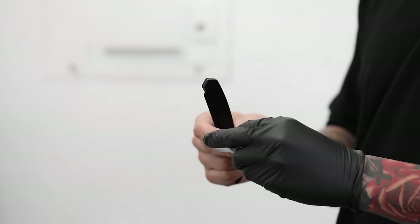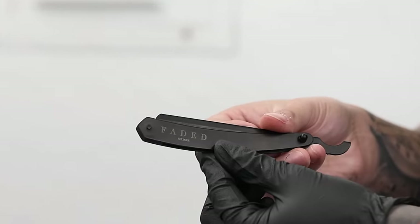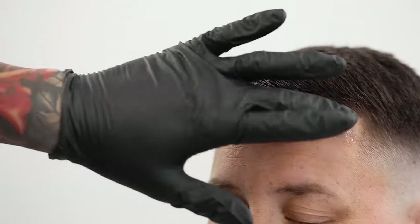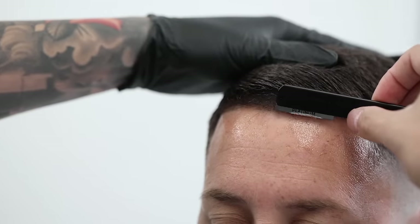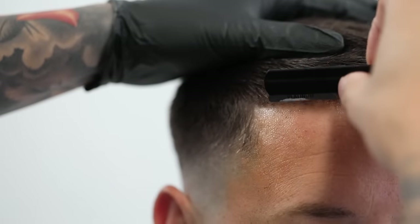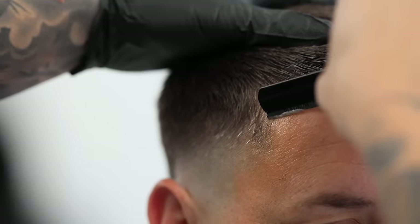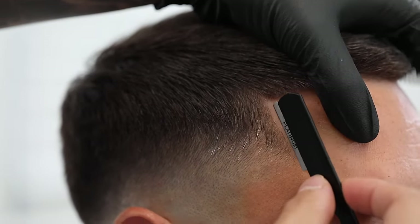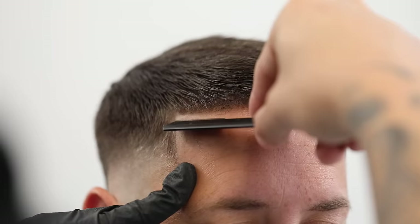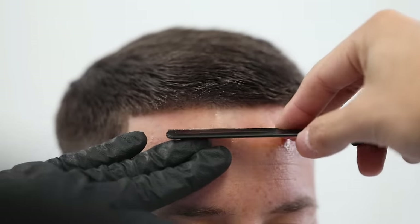Once you're confident with how your lineup looks with the trimmer, start prepping your razor for the straight razor shave. I grab a double-edged razor, snap it in half, and snap off the edges so it slides into the Turkish razor holder — you can find our very own razors at fadedculture.co, and we also have swing lock ones if you prefer those. Apply some shaving gel, then tuck a napkin under the cape to use as an area to clean off shaved hair. I always shave downwards with the grain first to take off the peach fuzz and excess shaving gel, then start detailing up against the hard lines to straighten them out. For a longer-lasting shave, always shave against the grain to get that much closer to the skin.